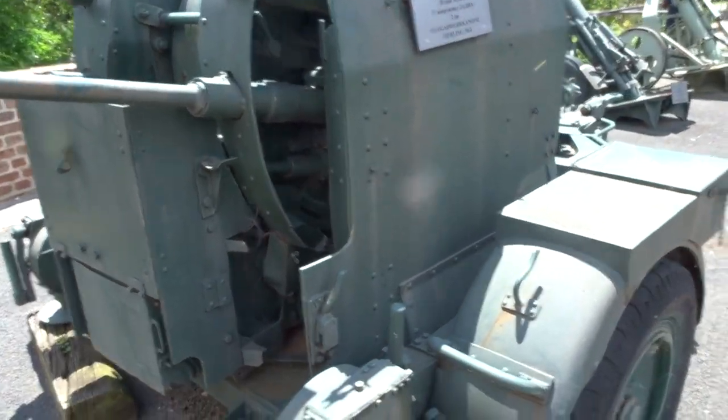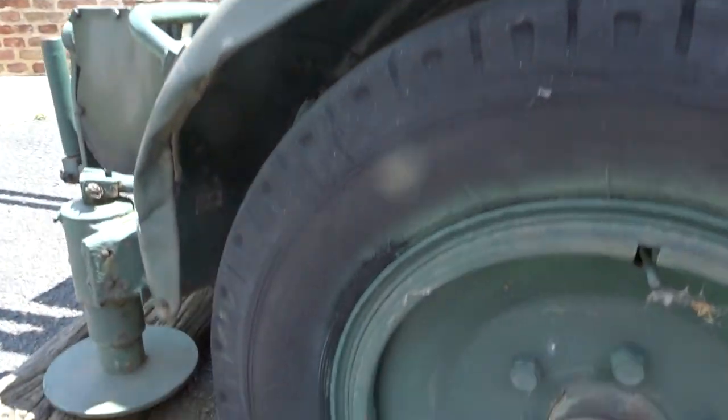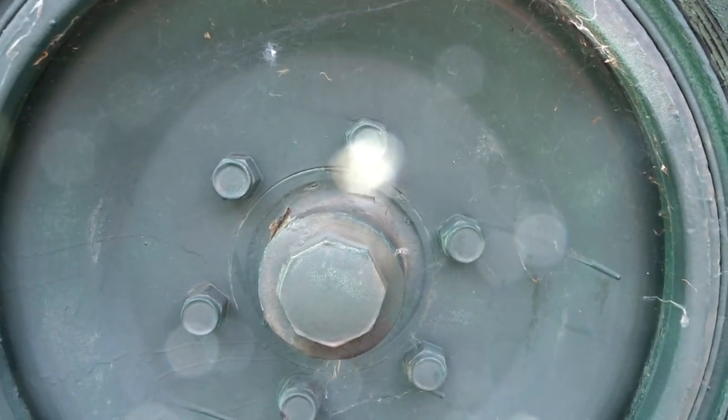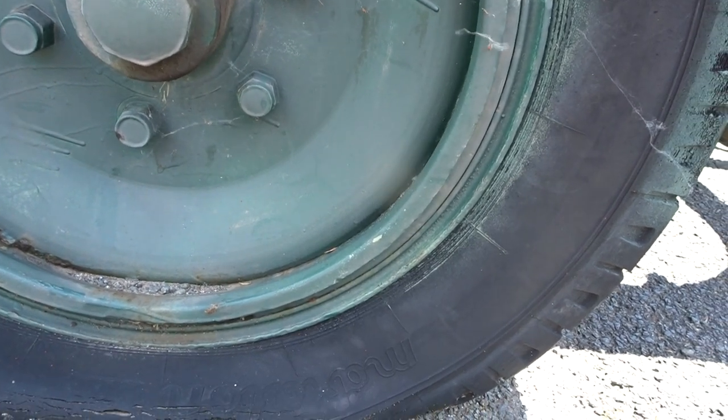Let's see what the other tire says. Zava. Both of them happen to be sitting exactly the right way to obscure the maker name.